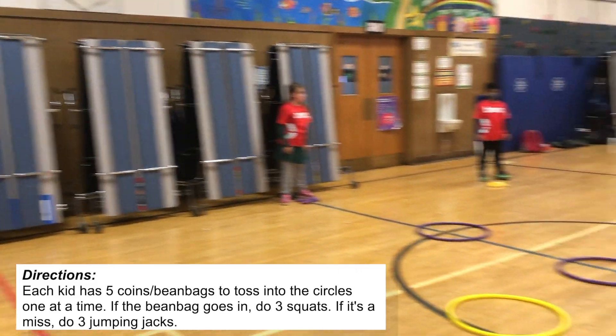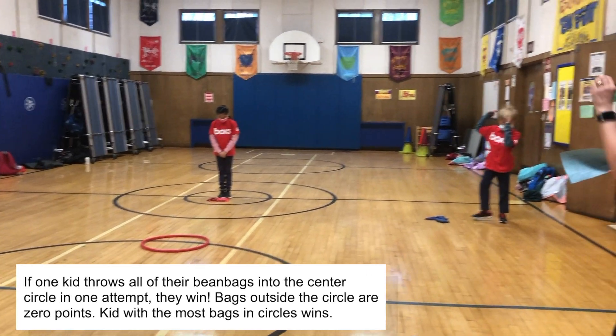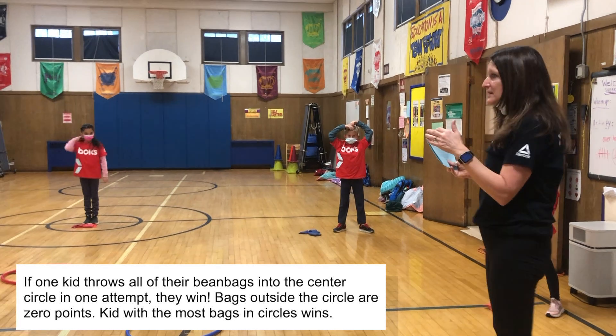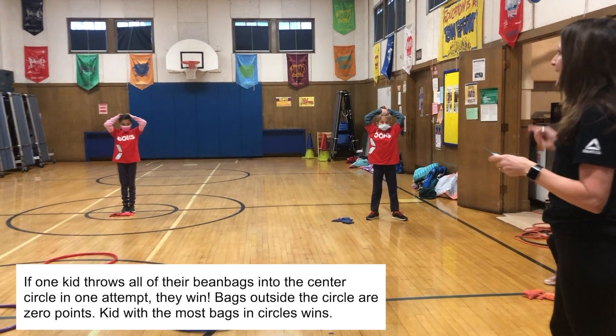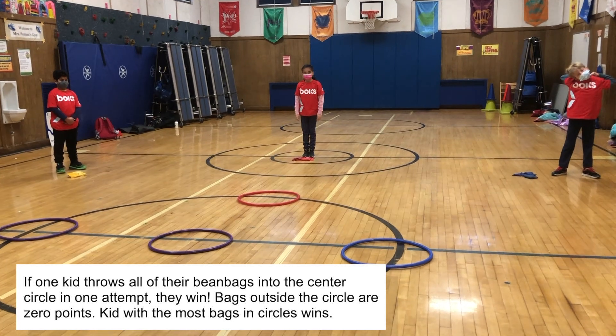Does everybody know how to play? I am going to say one, two, three, toss. You're going to toss it into any of the circles. Try to get it into a different circle each time. At the end, we are going to count up our bean bags — however many you have in the circle — and see who wins.